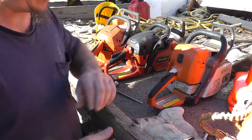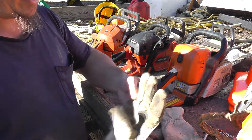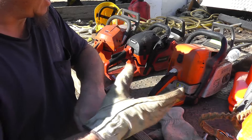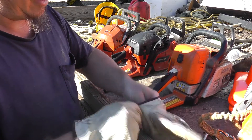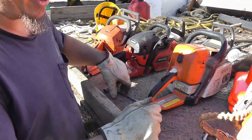I got some examples for you, but before we get started, make sure you got some of these. It's a good idea to wear them, just because chains are sharp and they can cut you.